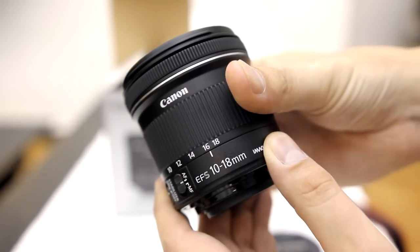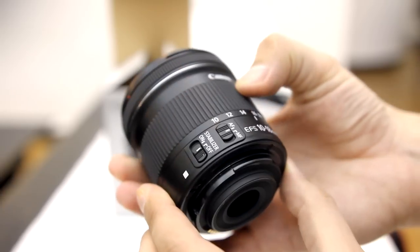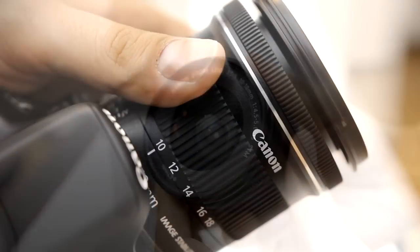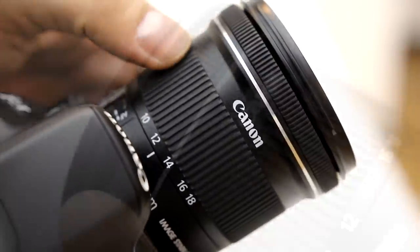The build quality of this lens is quite nice considering its relatively low price. It's not too big, it's fairly light, and its fit and finish are good, being made of quite good quality plastics. The zoom ring is very nice and smooth to use, which could be useful for video work.